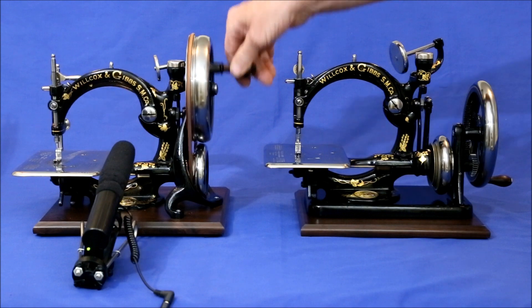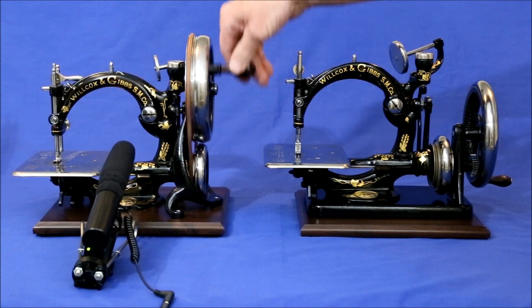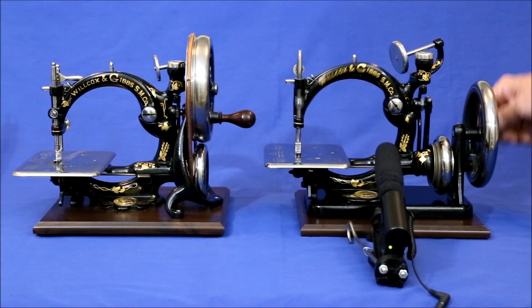Here's how the British hand crank sounds. And here's the American.